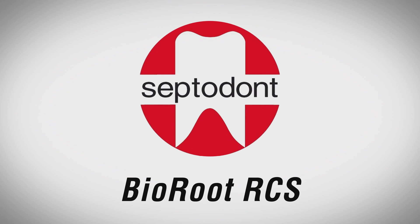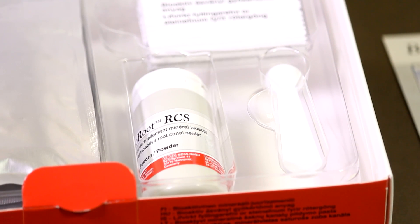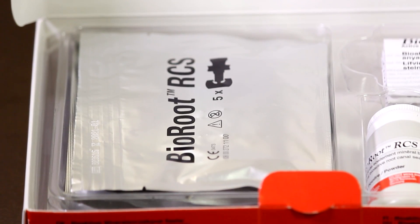Bioroot RCS, brought to you by Septodont. Inside a box of Bioroot RCS, there is a 15g bottle of powder, a measuring spoon, and 35 filled pipettes.